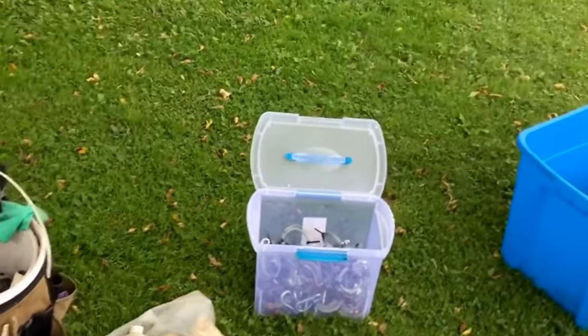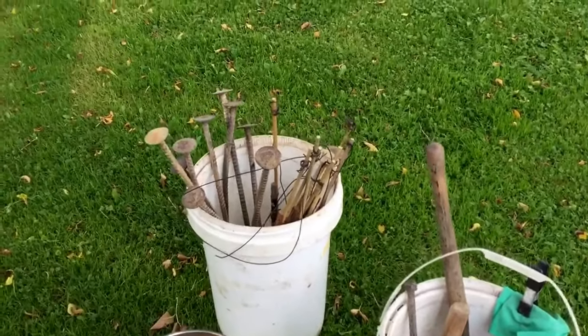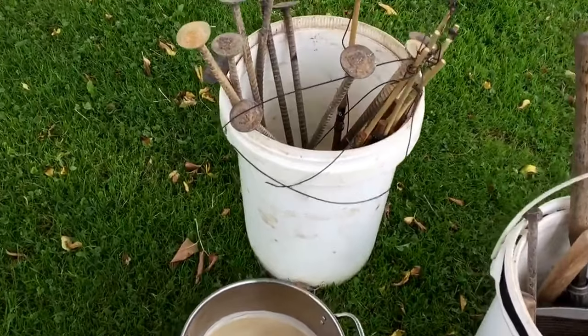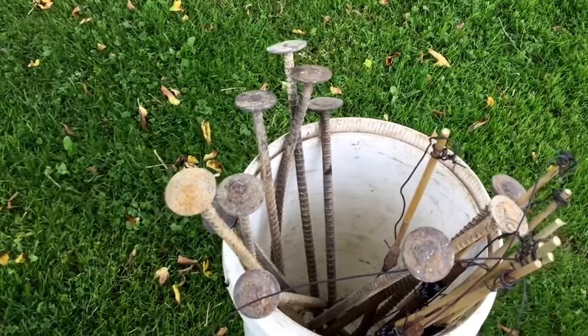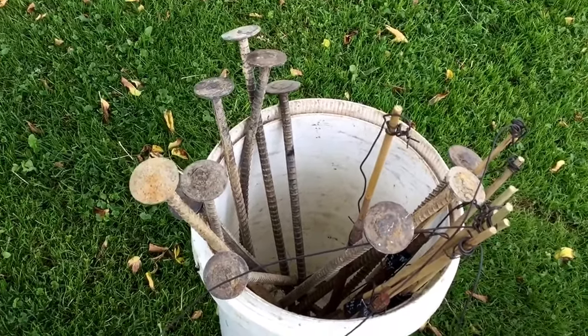Hello out there. I'm kind of going through my trapping stuff today just to see what all I need to get, what I need to do. There's those stakes I use for coyotes — they're 24-inch rebar. Got to get them cleaned up, dyed and waxed.